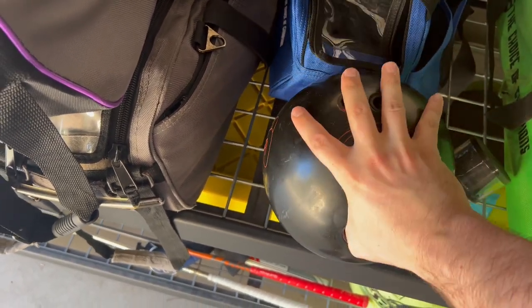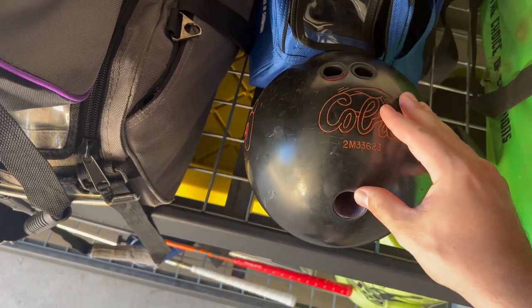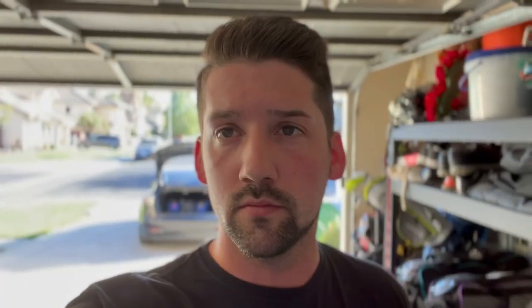I thought why not try and throw it. The span's a little too small, but it's doable. So I'm going to take it down to the bowling center and see how high I can shoot with it. I'm curious how it's going to roll on a modern day oil pattern. I'm also thinking about bringing my other urethane ball, my Pitch Black, just to see how the technology has changed on urethane bowling balls — whether it's drastic or the same. All right, let's head to the bowl.